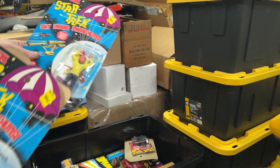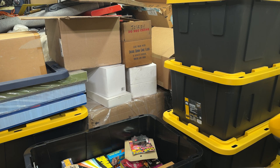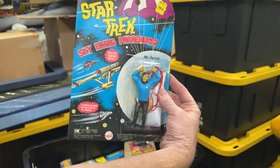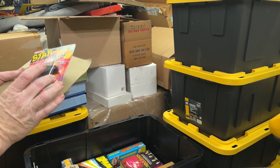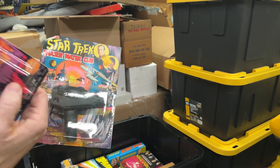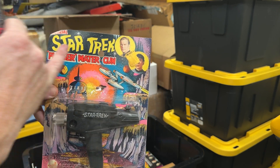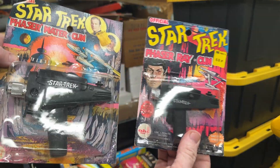Some more parachutists. We got Captain Kirk — 96 cents. Another Captain Kirk, a Mr. Spock, and a squirt gun with click-action noise from AHI brand. I think AHI had a whole bunch of different licenses because their packaging — like we have some Space 1999 packaging that's exactly the same packaging, same fonts, just Space 1999 instead of Star Trek.